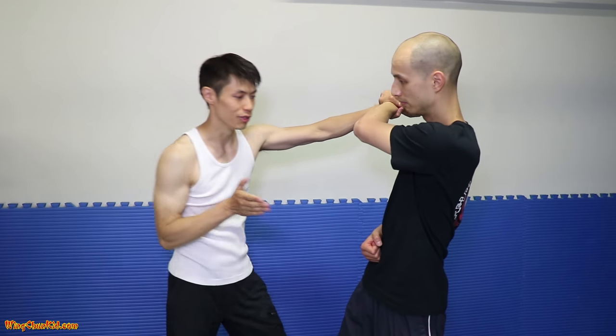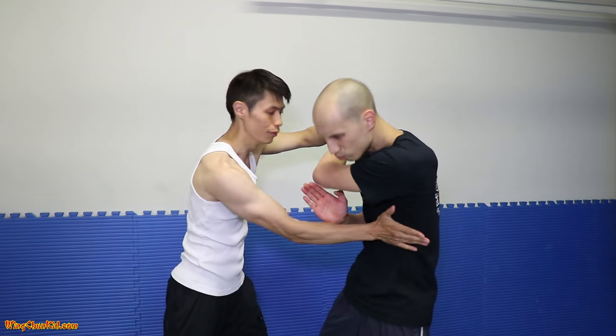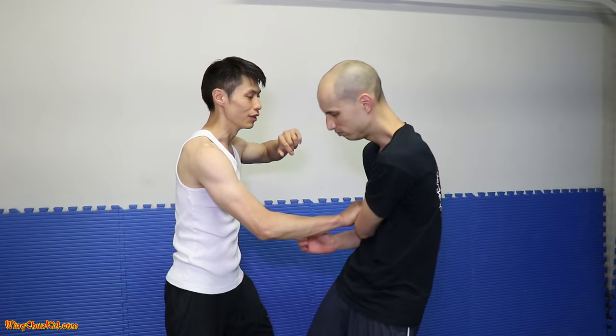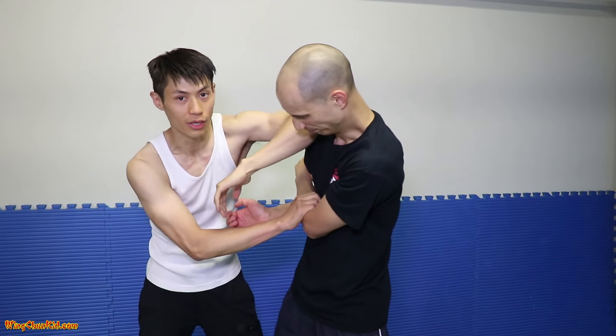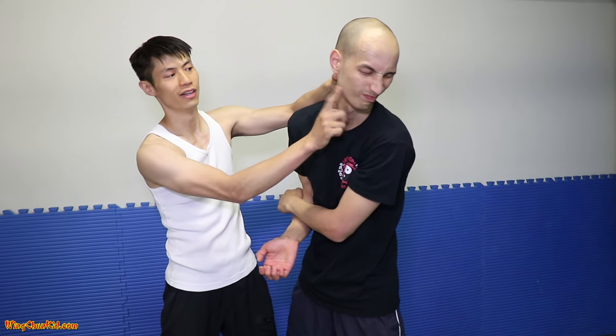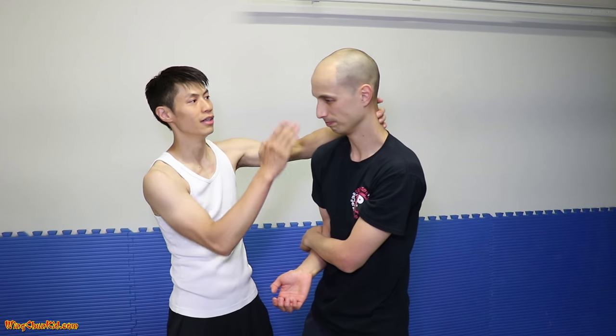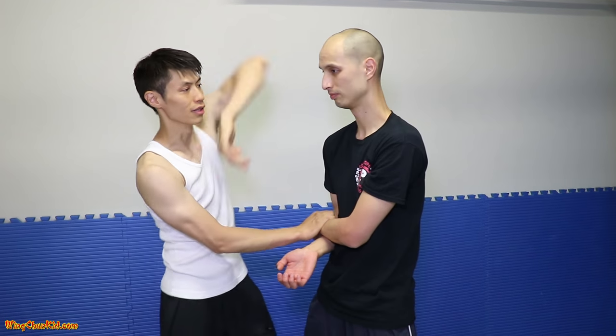He blocks this one — that's okay. I'll do Dai Zha, right on the ribs. This is the pressure point on the ribs. Next, I'm going to trap him here and do a Kui Zhang — elbow. This goes right on the jaw, on this part, or down to the neck. I like it right on the jaw, or you can do it on the temple.